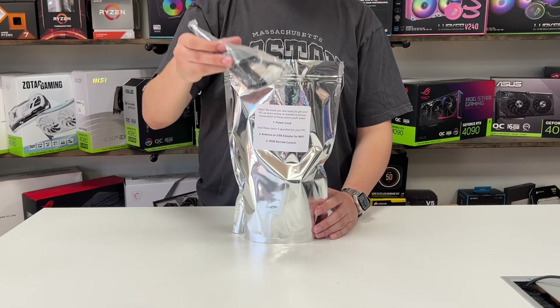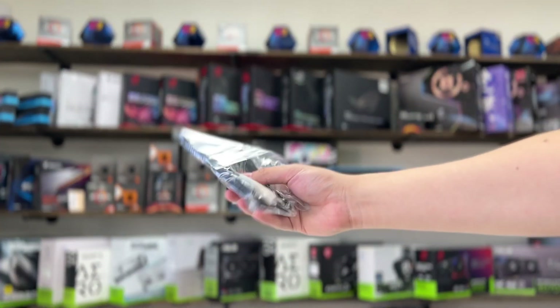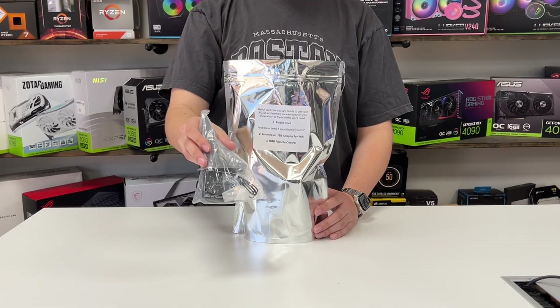First up, we have the Wi-Fi antenna. Every one of our gaming PCs will have a Wi-Fi capable motherboard, and these antennas will allow your computer to connect to the internet.